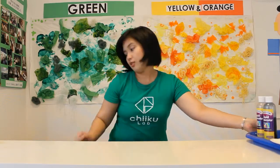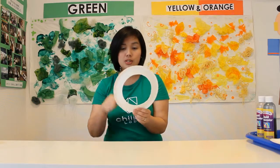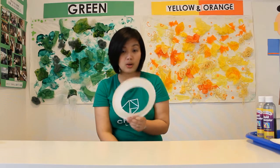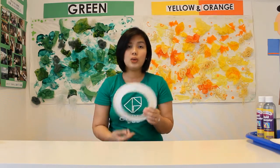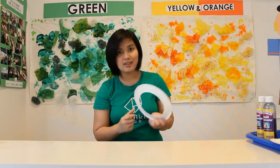What do we have here? I have here a paper plate which is cut up in the middle. I use a scissor or cutter. But as I always say, when you're using scissor or cutter, you need mommy or daddy's help.